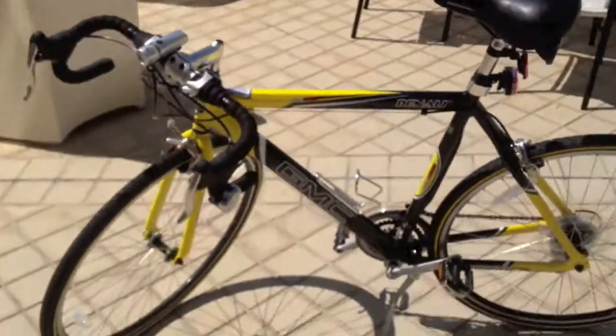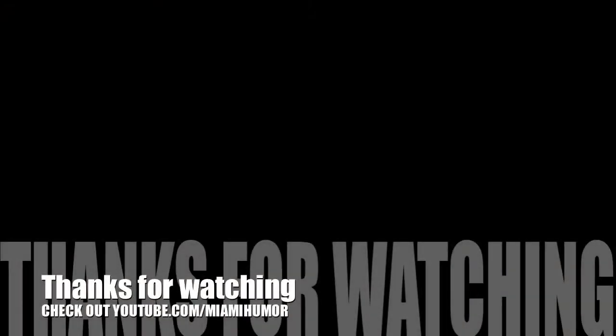So that's the review of the GMC Denali. I'm rolling in my Escalade — you get it? Because the Escalade looks a lot like the Denali.